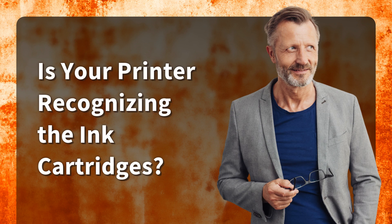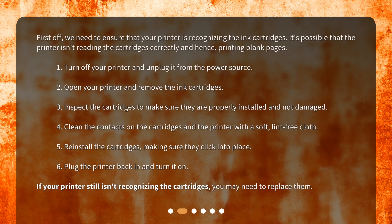Is your printer recognizing the ink cartridges? First off, we need to ensure that your printer is recognizing the ink cartridges. It's possible that the printer isn't reading the cartridges correctly and hence printing blank pages.